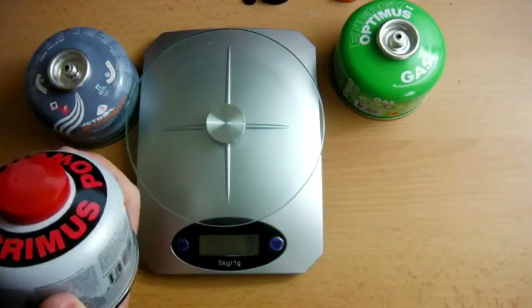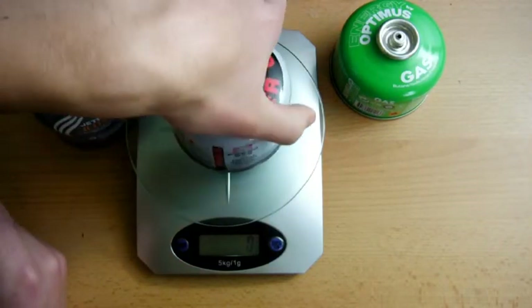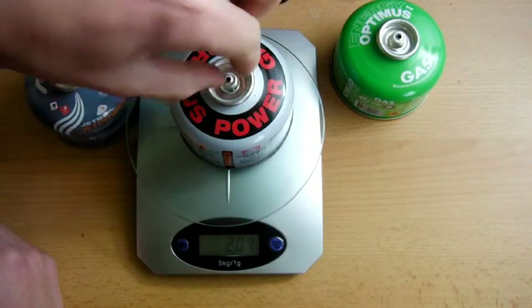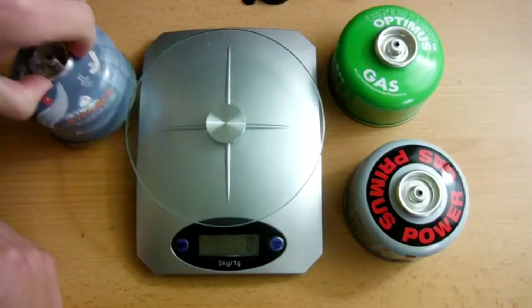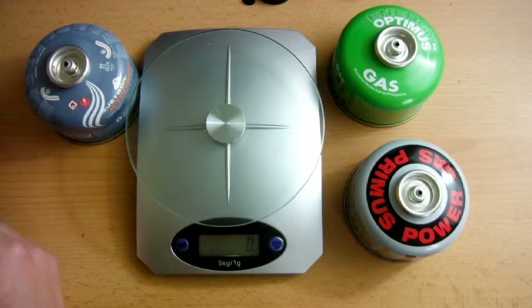And the last one is Primus. These are all the same size, though they are slightly different in price. That one is 201 grams. So I think for the Primus I paid £3.75, the Optimus was £3.00, and the Jetboil was £4.00. Now these aren't the only brands of gas canister available but they're the ones that I found in my local shops and the ones most widely available here in the UK. If I find other gas canisters in the future I'll maybe do update videos to show how they compare as well, but for the meantime it's just going to be these three.